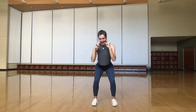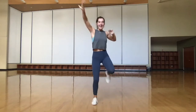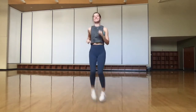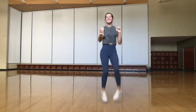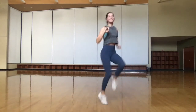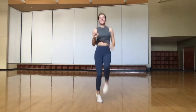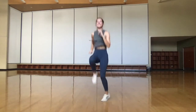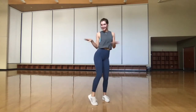Great job everyone! Let's slowly bring that up and cross butt kick, three high knees. Shaking it up — switch, switch, switch. Here we're hopping.